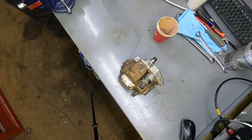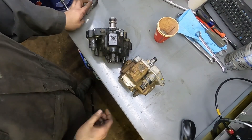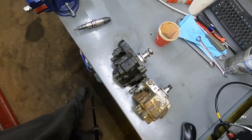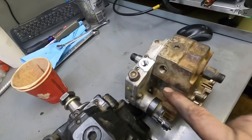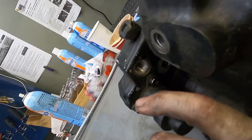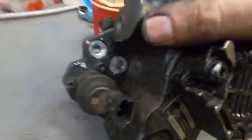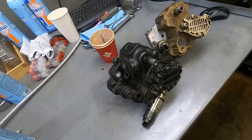Next is the 6.7, from 2007.5 to around 2018–2019. The pumps look very similar. Something important to notice: on the 5.9 pump, the return line and feed line are positioned differently than on the 6.7 pump. That is the easiest way to tell them apart. You can run a 5.9 pump on a 6.7 or vice versa — you just need to switch those lines around.